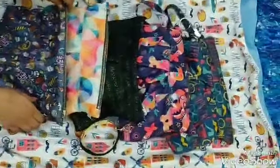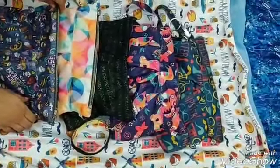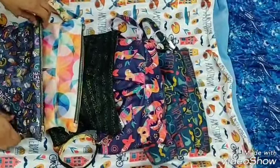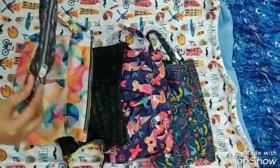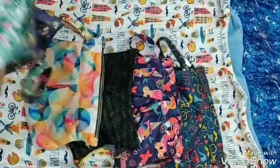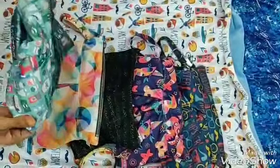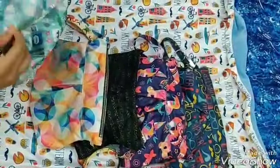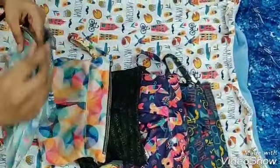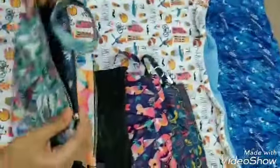Hi guys, how are you doing today? Hope you and your little one are absolutely fine. Today I am going to be reviewing our favorite bumper dum clutches. These are clutches and the USP of them is that they have two prints, so you can basically own two prints in one go. They are reversible and the outer layer is made of PUL, so they are absolutely waterproof.